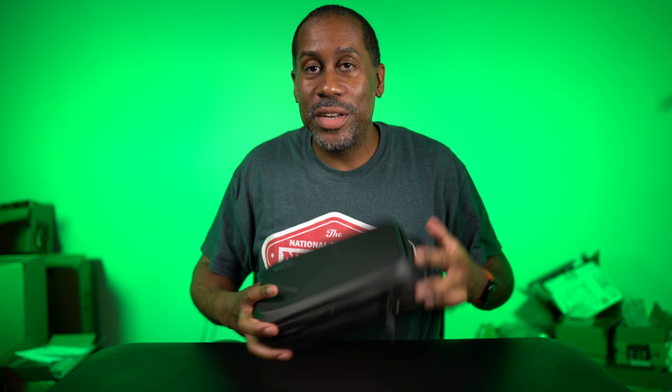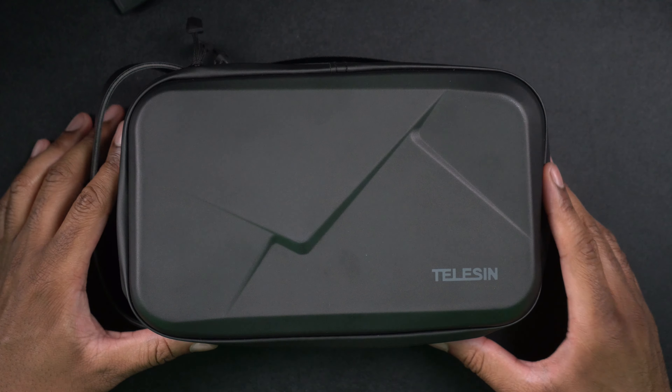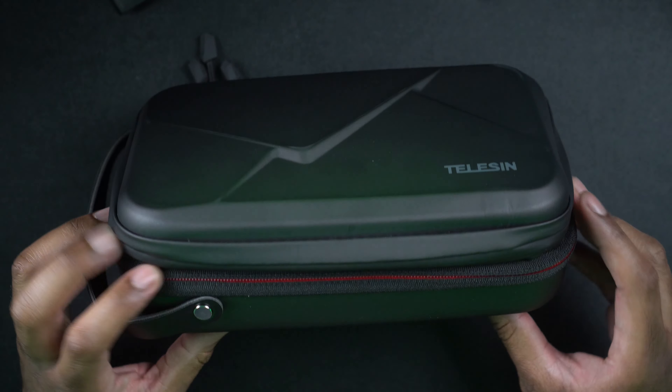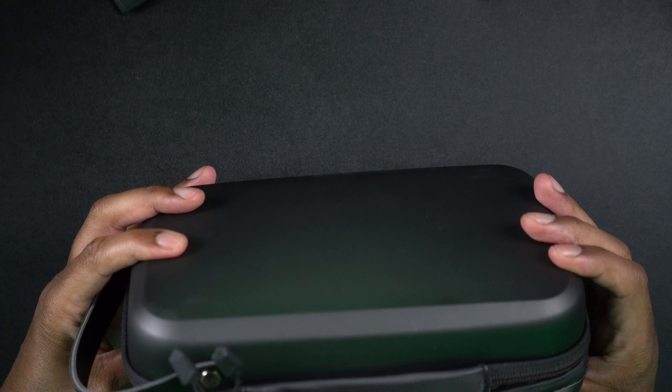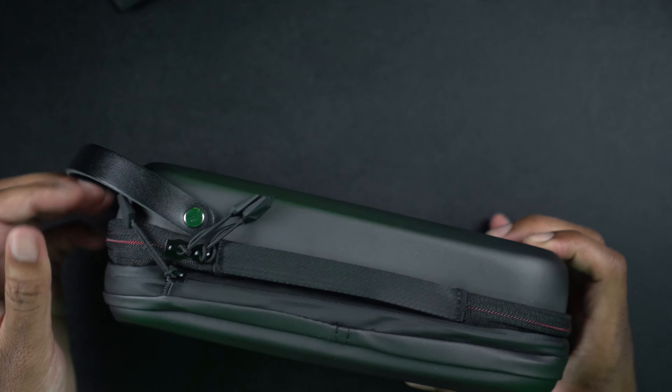Yeah, this thing is going to carry a lot of stuff. I'm definitely digging this case and I'm going to definitely be using this. It's really coming at a great time too, because the GoPro Hero 9 was just announced and I should be getting it later today. So I'll have the opportunity to carry my GoPro Hero 9 and all kinds of other accessories in here to keep it safe. The way it zips up, it looks like it's going to be very water resistant — I don't know if it's waterproof, but it definitely seems like you won't have to worry about it in the rain. And there's another little zipper so you can actually extend this out if you need more space, or zip it up to make it more compact.